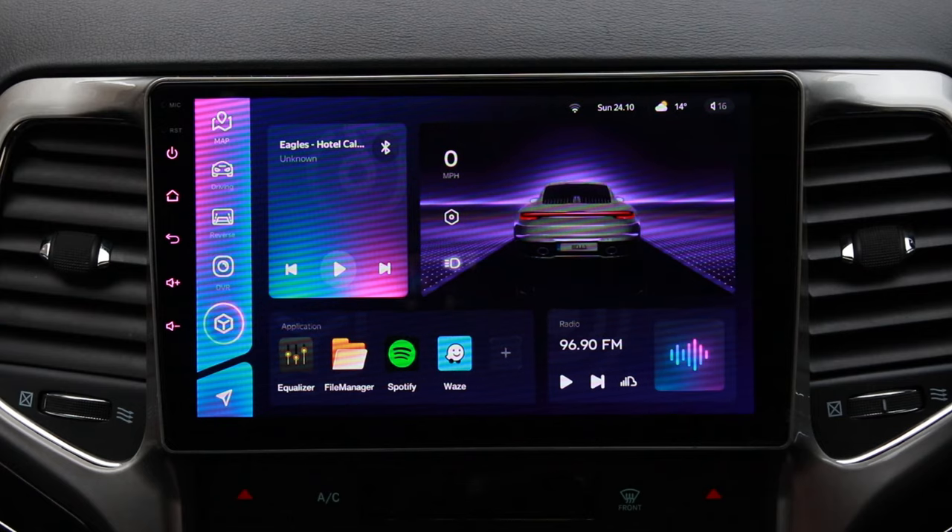I almost forgot to mention the TPMS module I bought separately. It's the tire pressure monitoring system, comprising four internal sensors — each is a tire valve with the sensor on the inner side — and a USB receiver that plugs into the head unit's USB port. When it's plugged in, you go to your apps and open the Tire Pressure Monitor System app. It's now reading all four sensors. I still need to take the tires off to install these in place of the existing valves, but once done they'll give me accurate tire pressure readings for all four wheels.